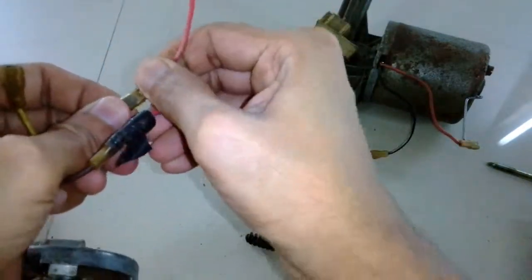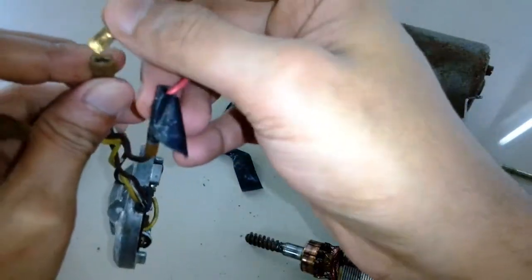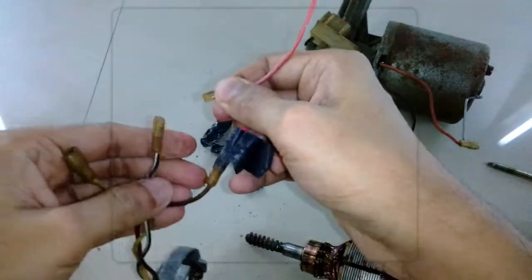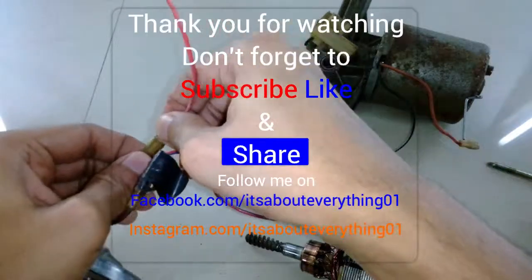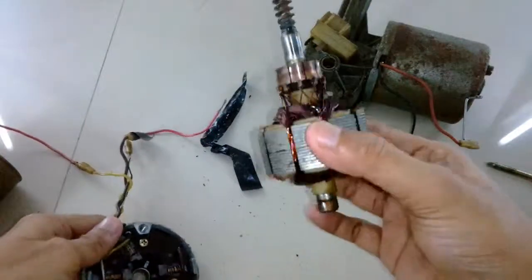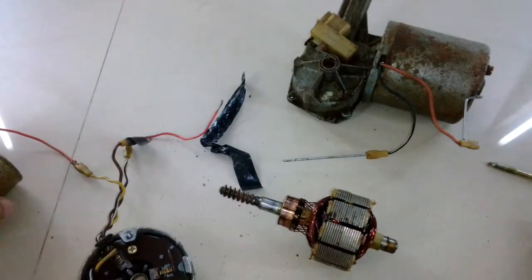Anyway, this is it guys. I'm going to end this video here and make another video where I open the other motor and show you what's inside. Stay tuned, subscribe to my channel, and like this video if you did like it — or dislike it if you didn't — and share it with your friends. I'll see you later, have a nice day!